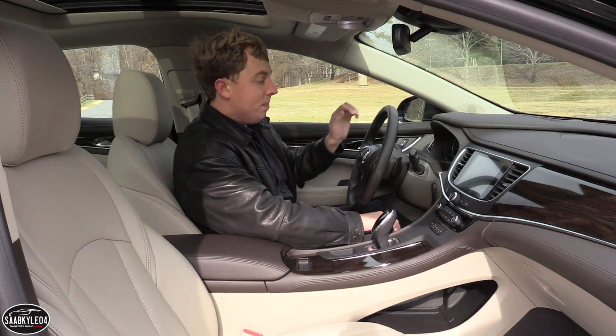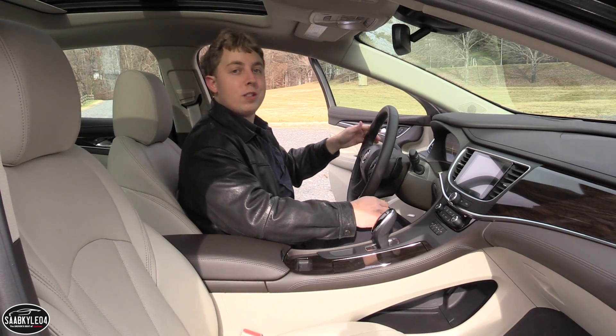All right, let's go ahead and shut her down. Next, we'll make our way to the back seat and check out overall space and amenities.